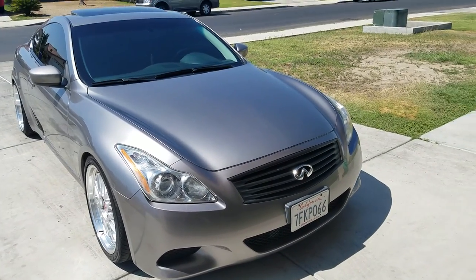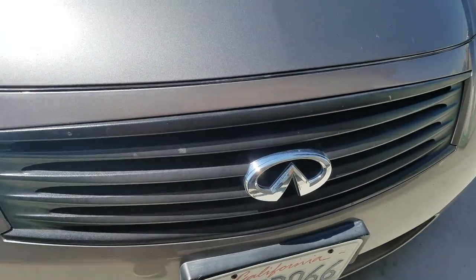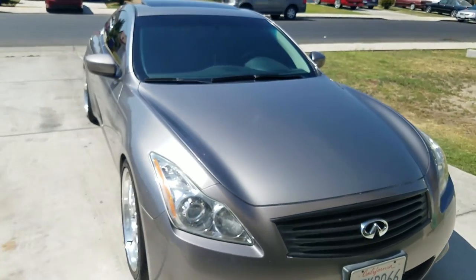Starting from the front, walking my way to the back. It's not the first thing I did to it, but I dipped the grill. It's supposed to be gloss but you can't really tell. It looks better than all that chrome I had before.